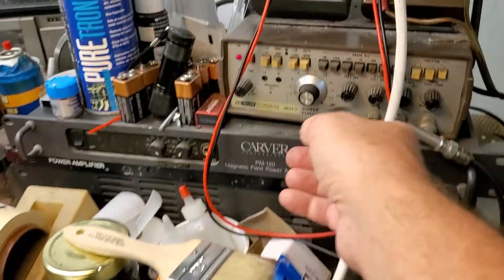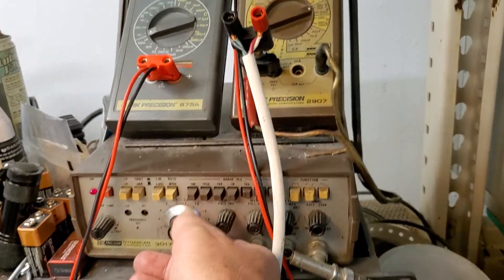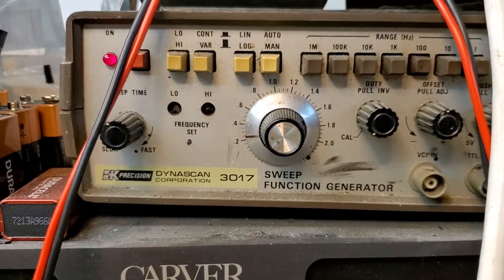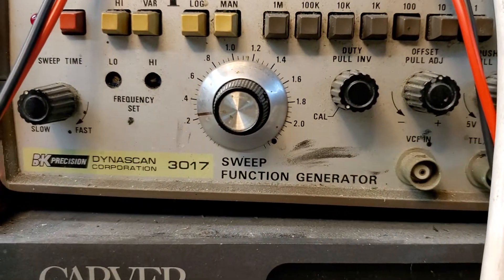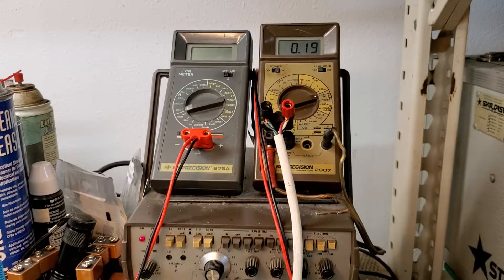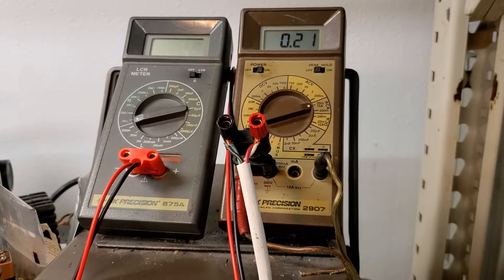As we hook it up to the sweep generator — this has very little time on it, just basically sweep testing — the free air resonance is going to be around the minimum current draw, somewhere between 20 and 25 hertz, kind of like my no-rot 2236H kit for the 2235.